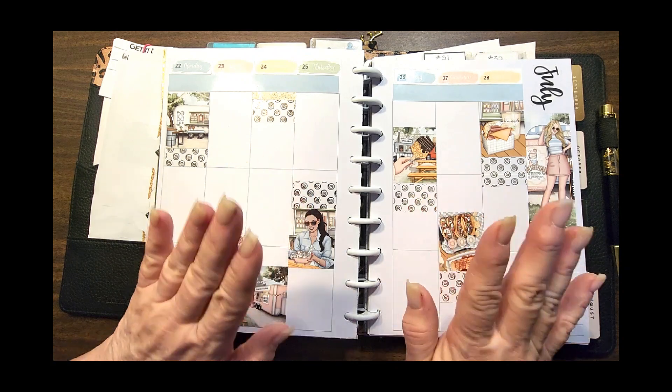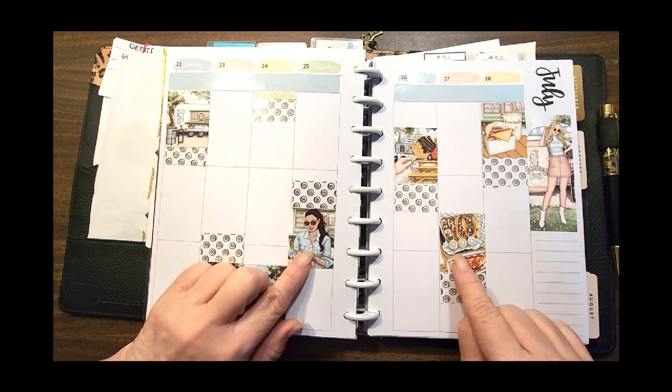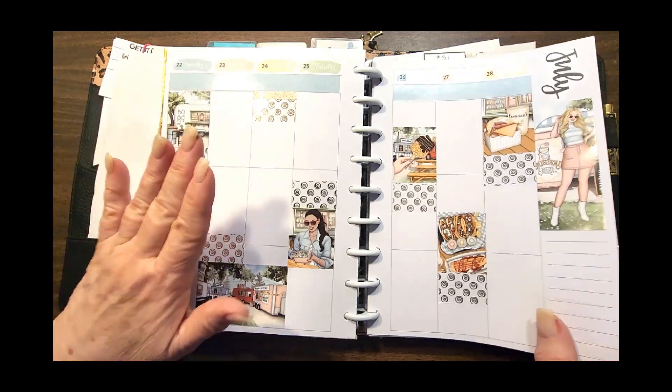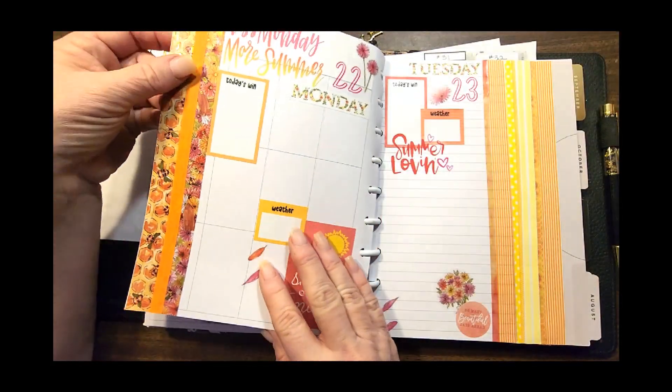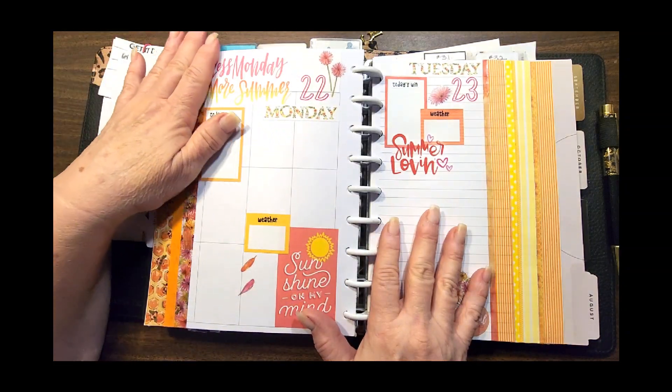Then I turn the page again and go directly to my hourly. This is my taco truck — it is kind of a severe difference in color, but it's still summer fun. Taco truck blue and orange — I like it.